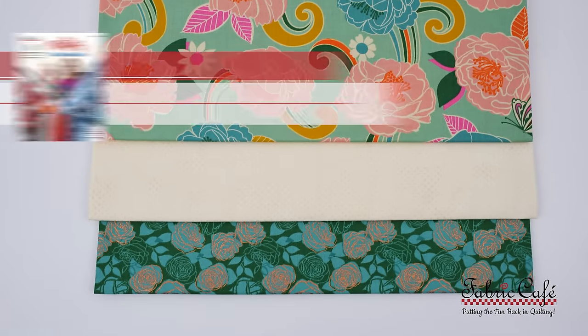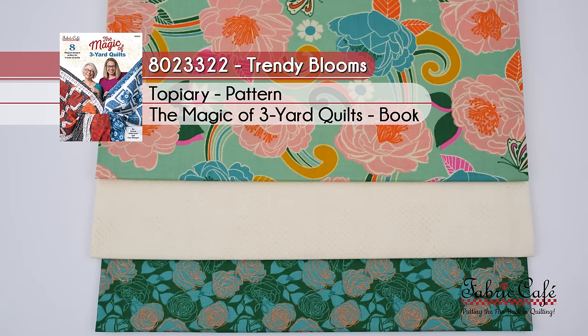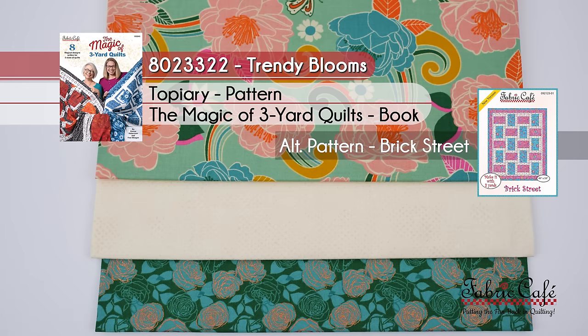If you want to find out what we were talking about — different from what — we have a whole introduction of the Magic of Three Yard Quilts where you can see all of the original quilts and how these really change. Be sure to check out our video. It just goes to show you how you can take three one-yard cuts of fabric, put it in any of our three-yard quilt patterns, and they just look amazing. The kit is called Trendy Blooms, number 802-3322. The pattern is Topiary from the Magic of Three Yard Quilts, and the alternate pattern we're suggesting is Brick Street.